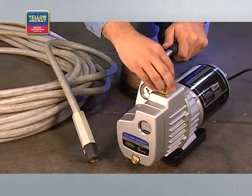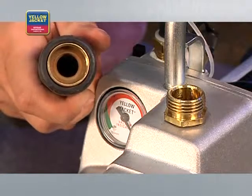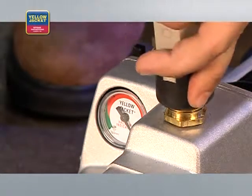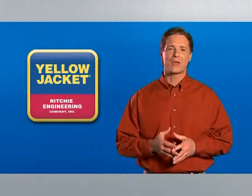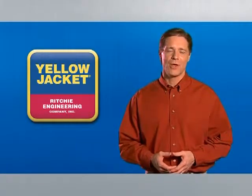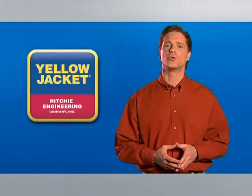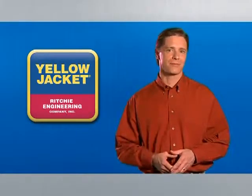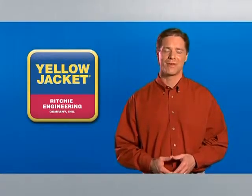The exhaust fitting on this unit is sized for a garden hose attachment, so you can exhaust to the outside if necessary. Thanks for taking the time to learn more about evacuation and the tips you can use to be more effective on the job. We're glad you trust Yellow Jacket to provide you with the best tools and training to do your job right, and we hope you'll continue to turn to Yellow Jacket in the future.